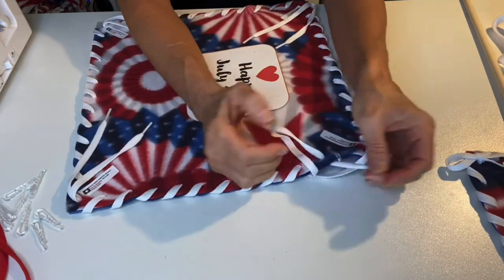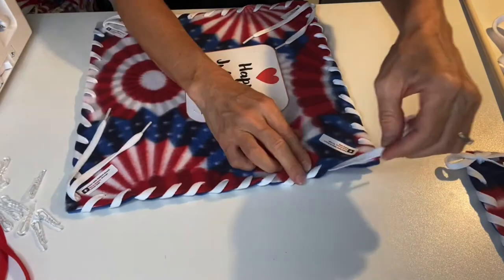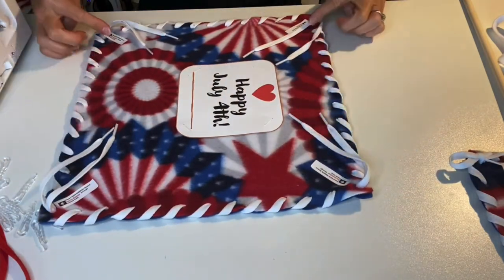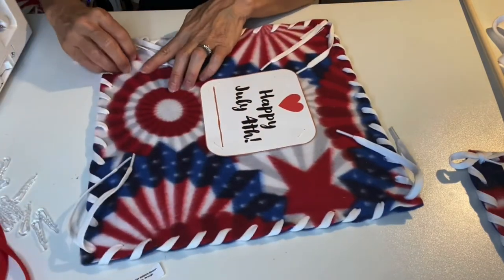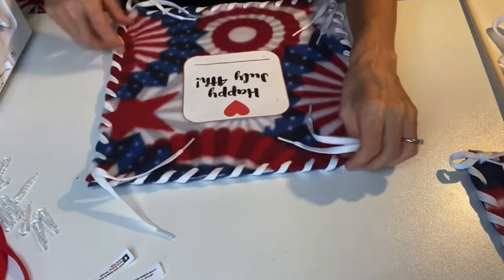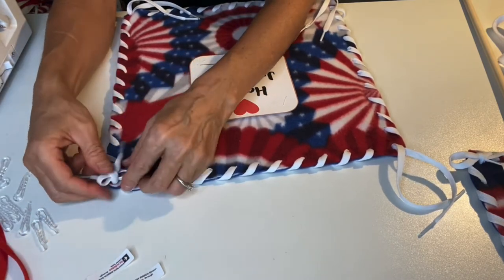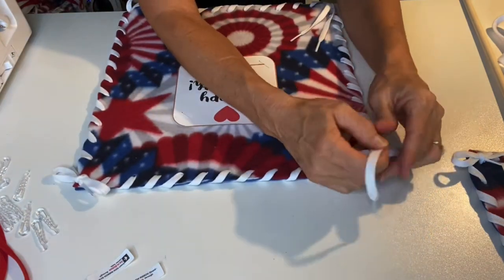Coming over the top and removing the plastic clips as we go, we'll come top down through the next to the last hole and then bottom up through that corner hole. Now you should have two tails in each corner. You have those sticky labels in each corner that you can remove — set those aside, you won't need those anymore. Now we're going to simply tie some knots and bows in each corner. You want to tie these fairly tight, but make sure that your knot isn't cinching up your fabric in the corner. Bows are the finishing touch — we'll do this around all four sides.